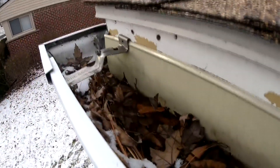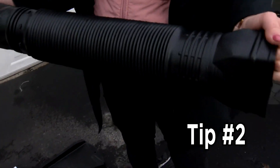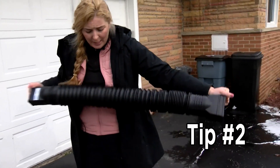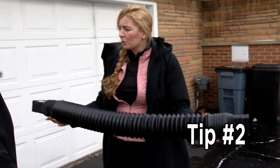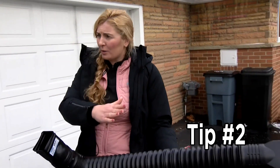Your gutters are your first line of defense, and before the weather hits, you have to clean them out. One of the easiest things you can do is pick up downspout extenders. These come in a bunch of different colors and they're about eight bucks a piece at Home Depot, Lowe's, and big box stores. They extend about six feet in length. You hook this onto the bottom of your gutter and extend it out into your yard to move all the water as far away from the house as possible.